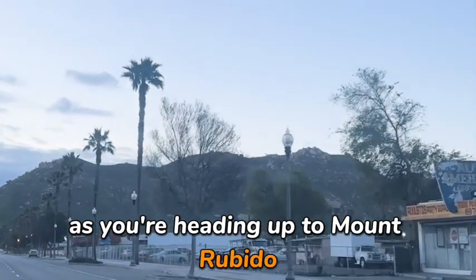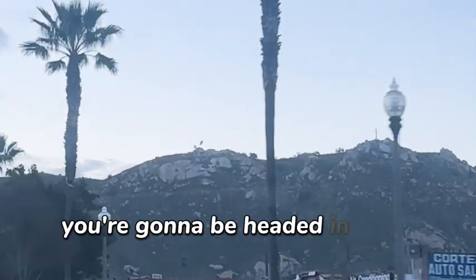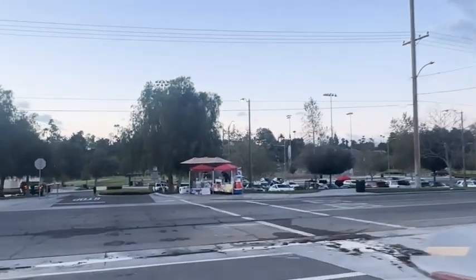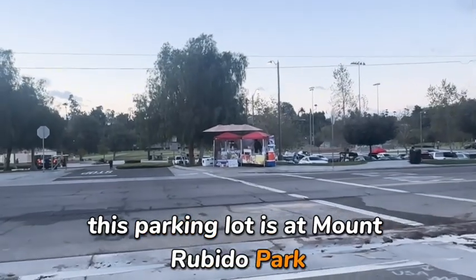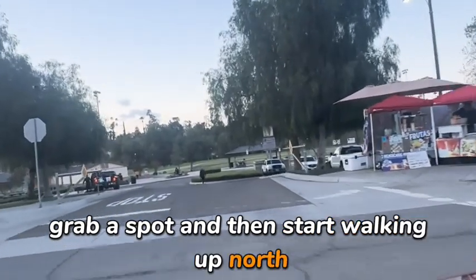As you're heading up to Mount Rubideaux, you will be able to see the entire mountain from the street. You're going to be headed in from the north, heading south into this parking lot. This parking lot is at Mount Rubideaux Park — it's free to park. You just go in there, grab a spot, and then start walking up north.